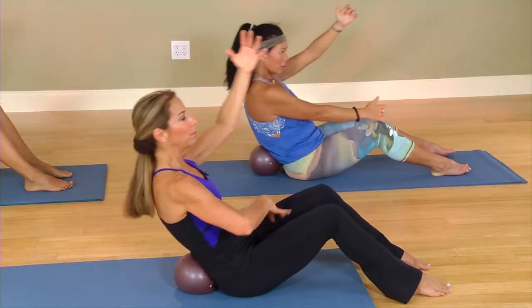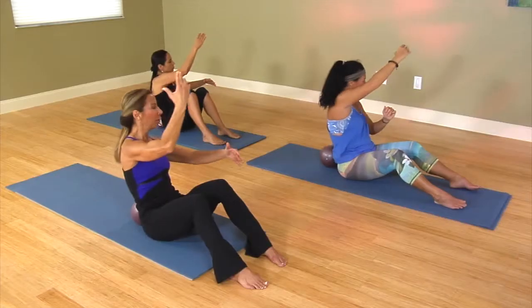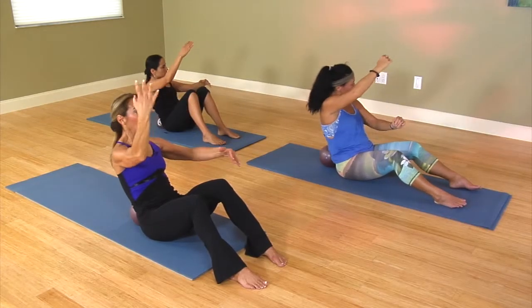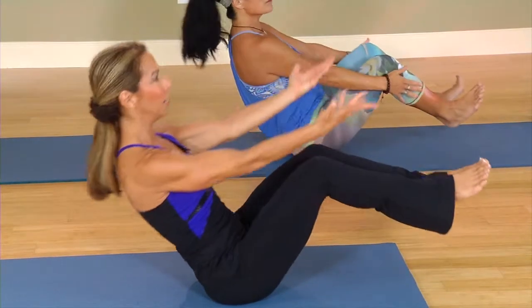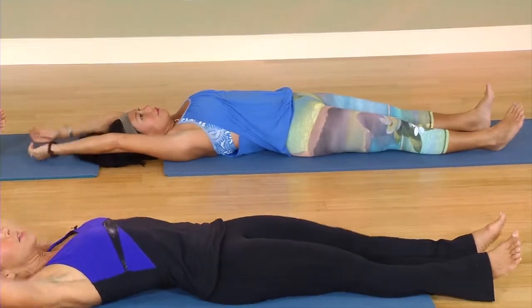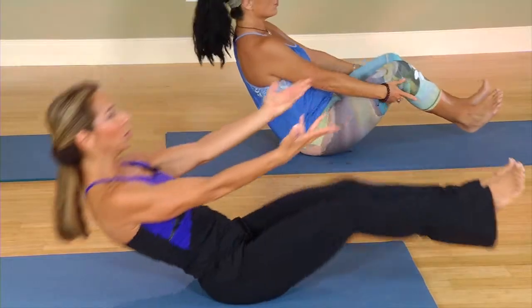Rotating the spine. Belly pulls in and up. Still that C shape. Pull the belly towards your spine. And two and one. Exhale, lift up. Inhale, roll down. Exhale up. Inhale, roll down.